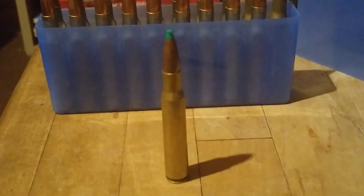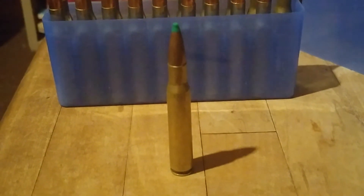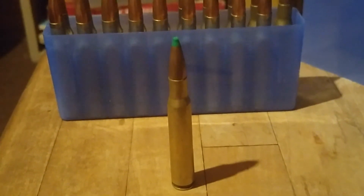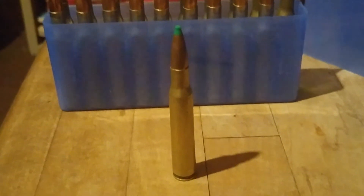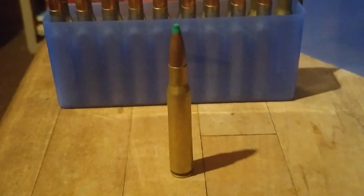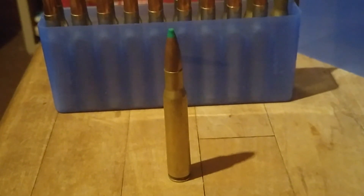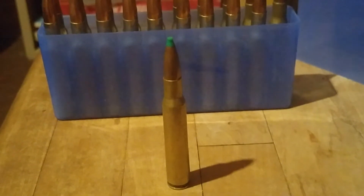The .30-06 is also an excellent cartridge for using cast bullets. For those who want a cartridge where they can shoot their high-powered rifle in large quantities, you can shoot cast bullets. In my case, I load them at about 2,400 feet per second with a 170-grain bullet, and it shoots entirely satisfactorily.